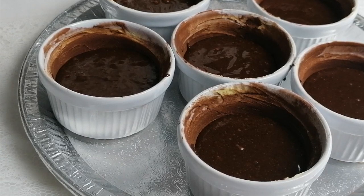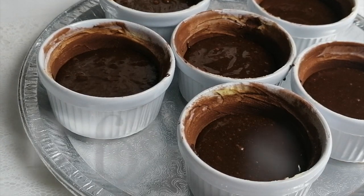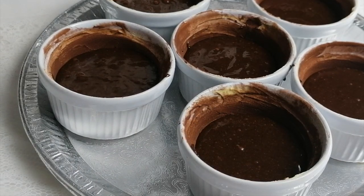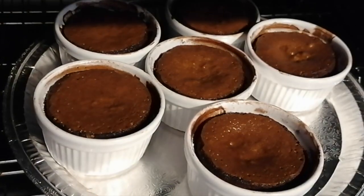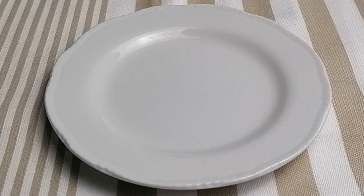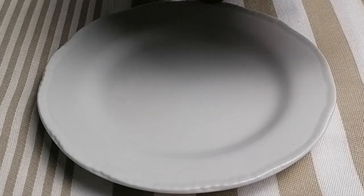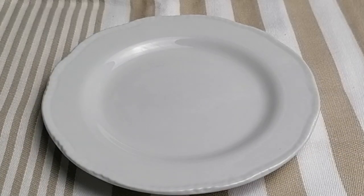The oven is already on 180 degrees. We're going to bake it for about 10 to 12 minutes. Now it's ready — we need to leave it to cool down for about two minutes before taking it out.